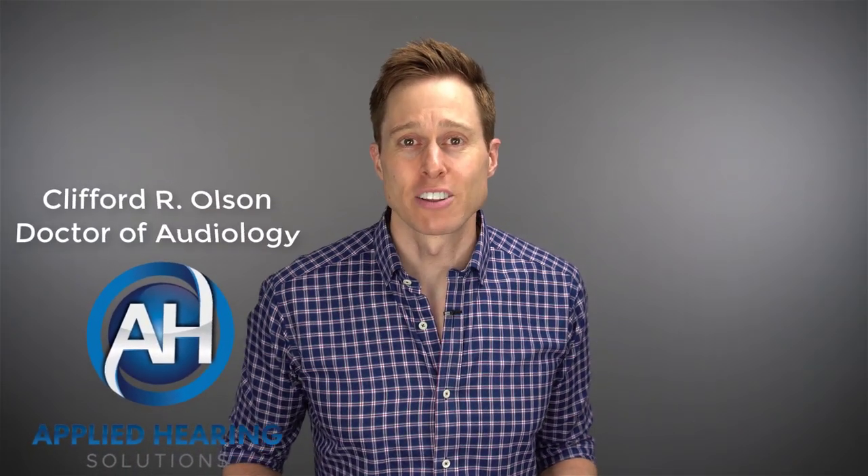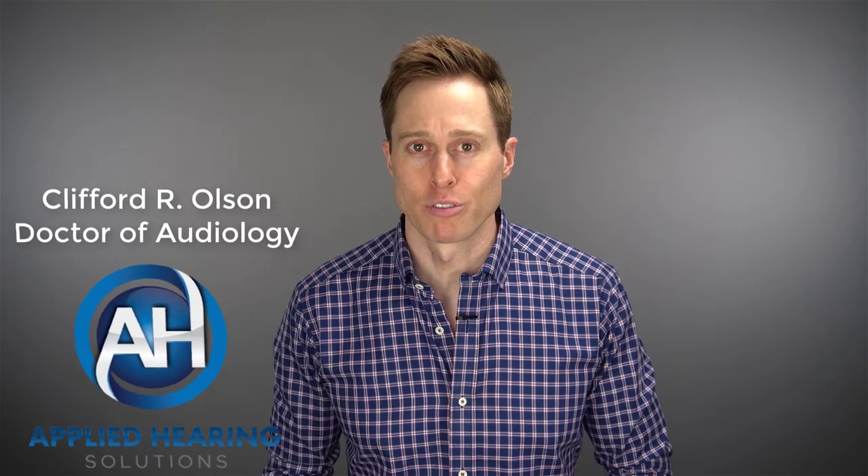In this video, I'm reviewing the Eargo Neo hearing aid. Hi guys, Cliff Olson, Doctor of Audiology and founder of Applied Hearing Solutions in Phoenix, Arizona. On this channel, I cover a bunch of hearing-related information to help make you a better informed consumer.